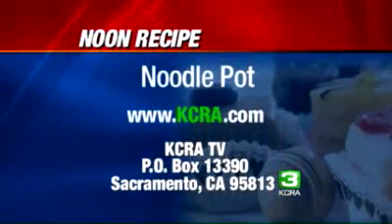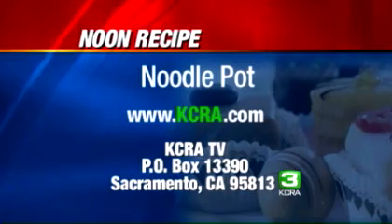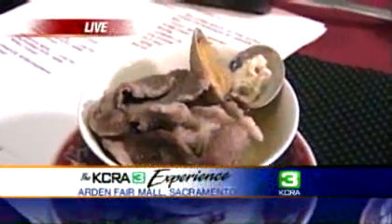Let's go ahead and give folks this recipe if they want to go online and print it out. Noodle pot — KCRA.com. If you click on the food tab on the left, you can print it out right there. Lena's recipe will be right at the top. Or send us a self-addressed stamped envelope, 41 cents postage, to KCRA TV, PO Box 13390, Sacramento, CA 95813. Lena Fatt from Old Fatt in Old Sacramento, thank you so much. We'll be back with a check of today's headlines and weather as the big storm moves in.